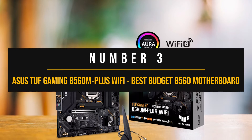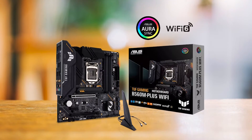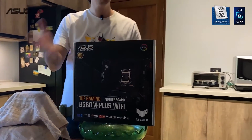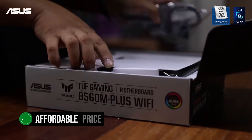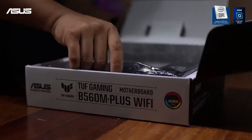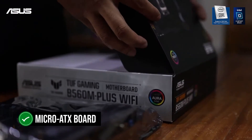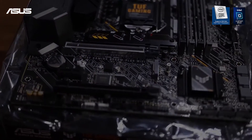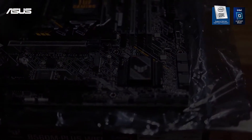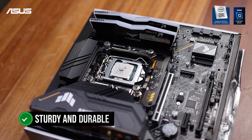Number three: Asus TUF Gaming B560M Plus Wi-Fi — best budget B560 motherboard. The Asus TUF Gaming B560M Plus Wi-Fi is ideal for budget-conscious gamers. It comes at a very affordable price, making it a value pick. Even with the low price tag, this board has some premium features. Look-wise, the board is quite simplistic — a micro ATX board with a black color theme, black PCB with yellow accents over the heatsink and rear I/O panel. The yellow accent can be limiting if it does not match your setup. The board feels sturdy and durable, and the overall quality is premium.